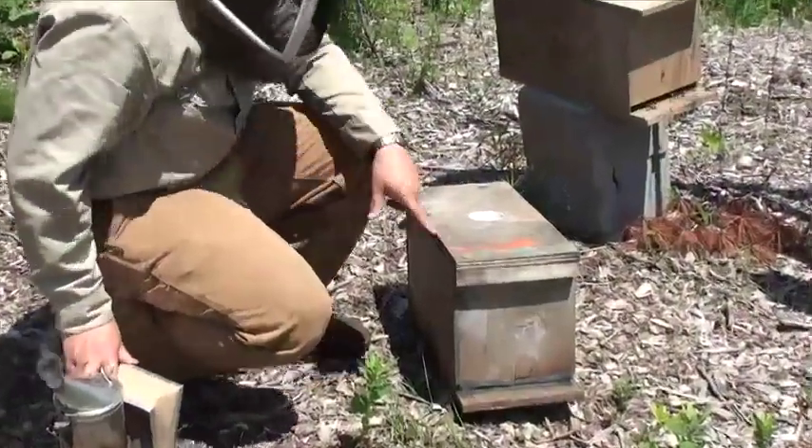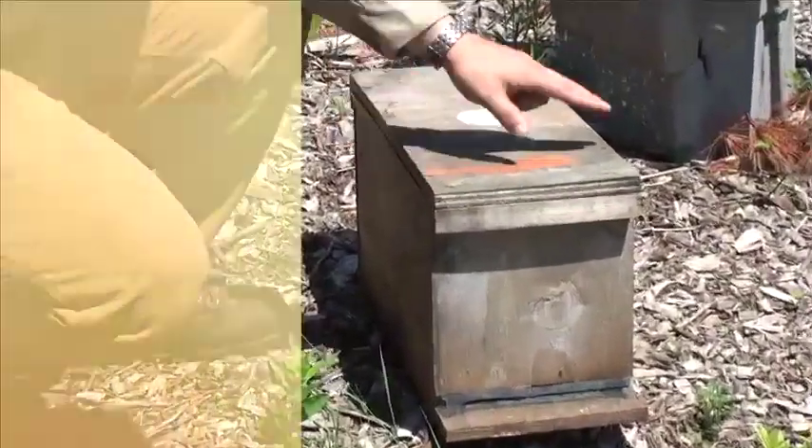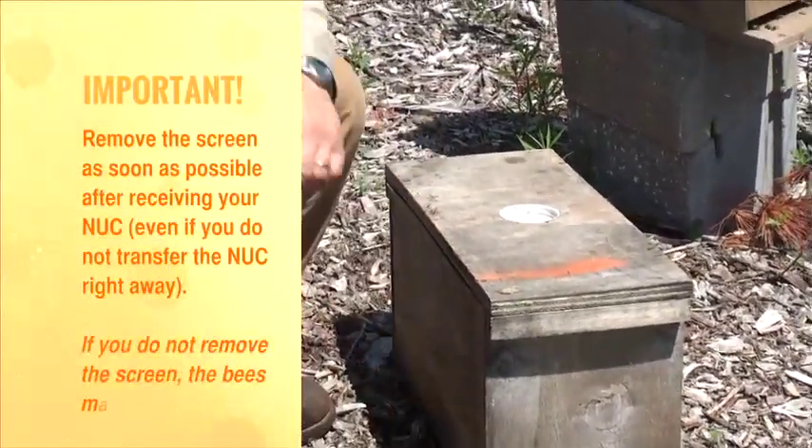I just took it out of the bag earlier and I am going to show you how to take the screws out that are located in the lid here, and also how to pull the screen.